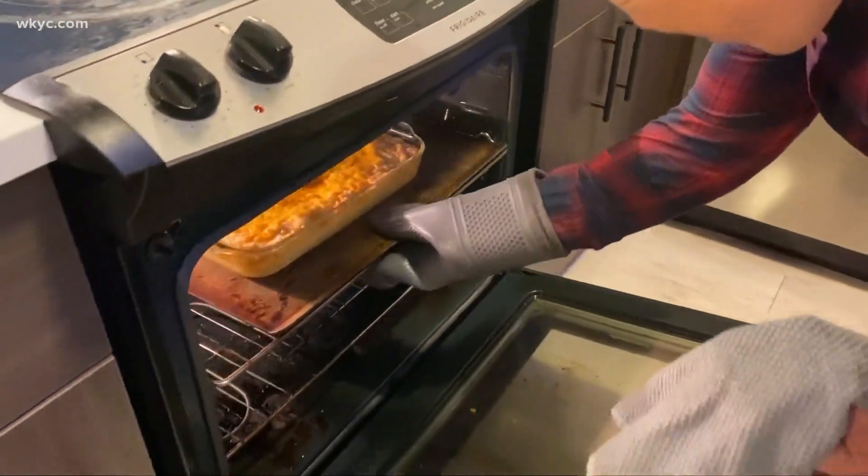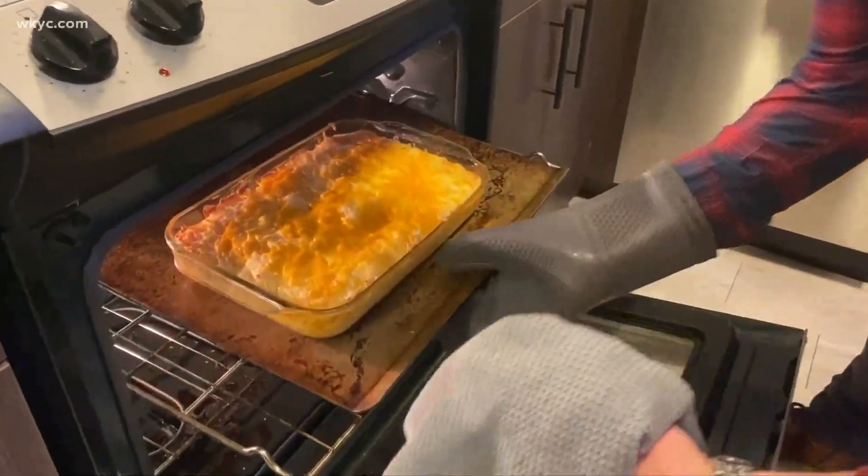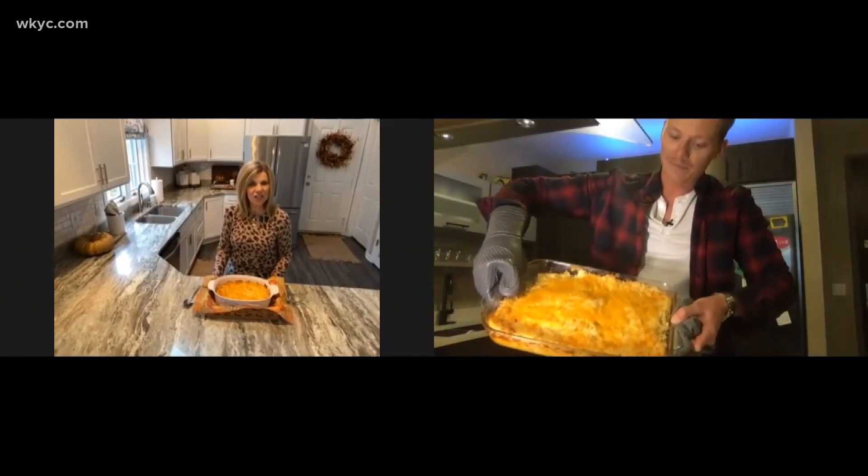I think it looks pretty good. It looks great! I'm proud of you. Mine tastes — oh, it's so good. I will say, it's very good, but it's missing the secret ingredient, and it's made with love by you. So it just tastes... oh man.